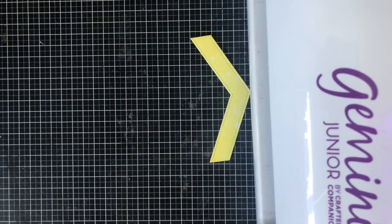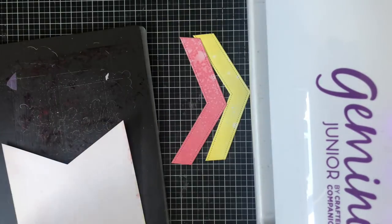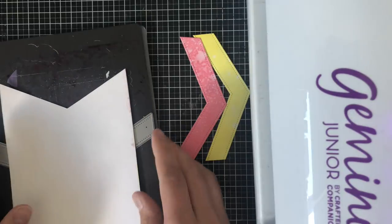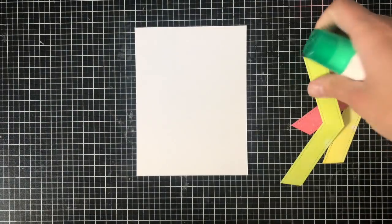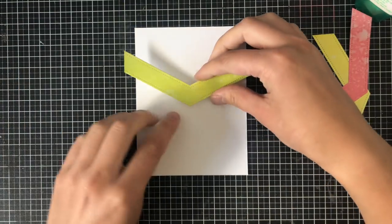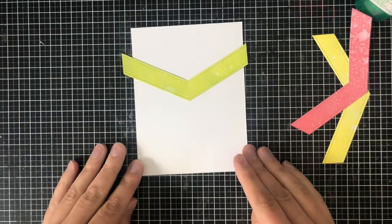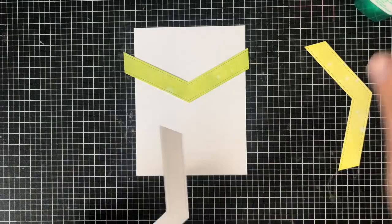I absolutely love working with Pretty Pink Posh dies, which is why you see me working with them in most of the tutorials on the channel. I just think they're so fun and unique, and this one has really just endless possibilities with any of the three dies that it comes with. I'm now going to take some Tombow Mono Liquid Adhesive and adhere it down to my card panel. My card panel measures four by five and a quarter and it's that same 80 pound Neenah Solar White cardstock.